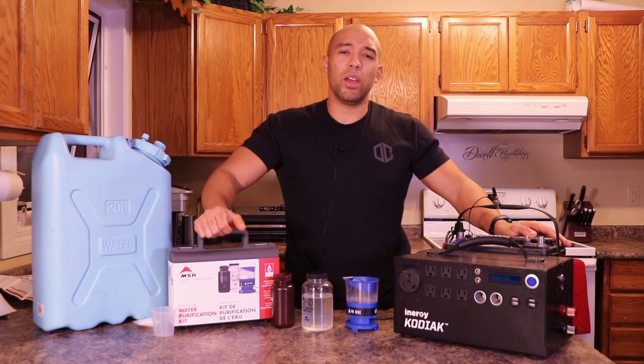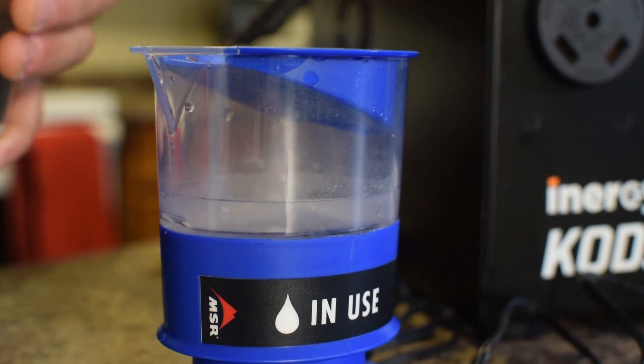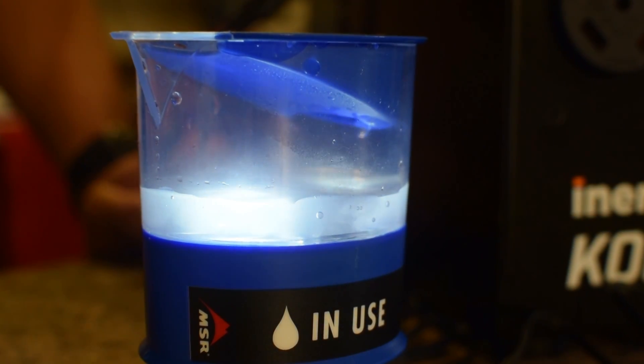Hi folks, Canadian Prepper here. Today I want to talk about an amazing technology that's going to allow you to purify drinking water using only table salt. Let's check it out.